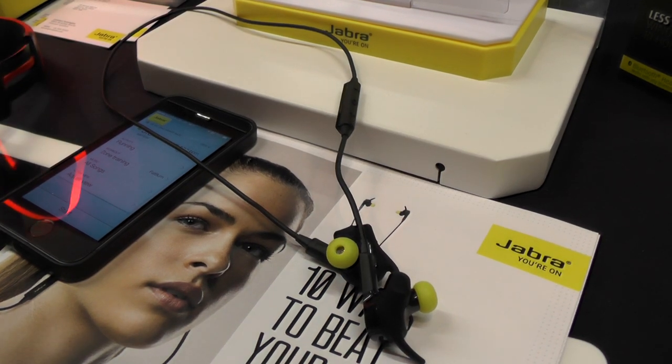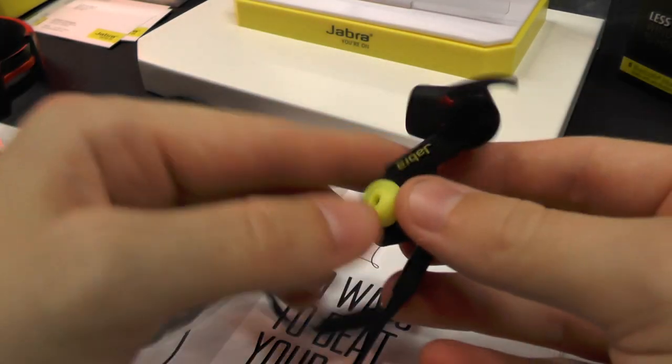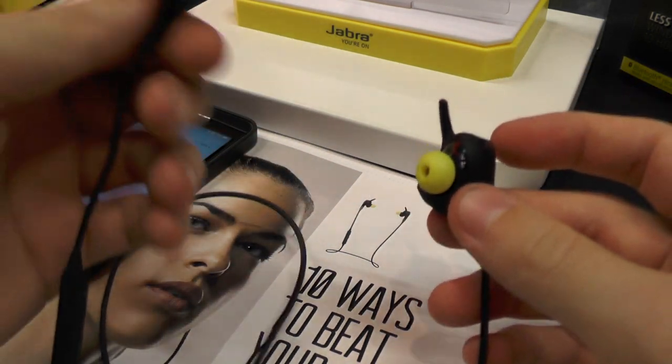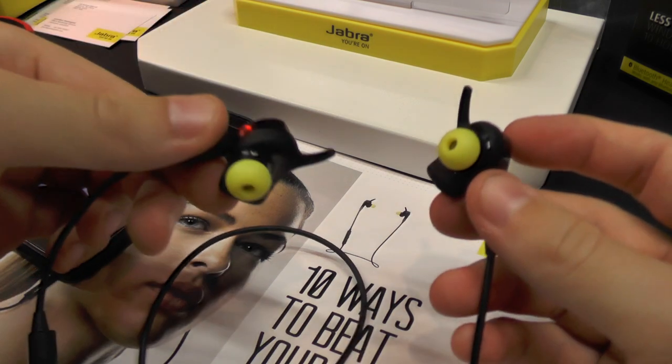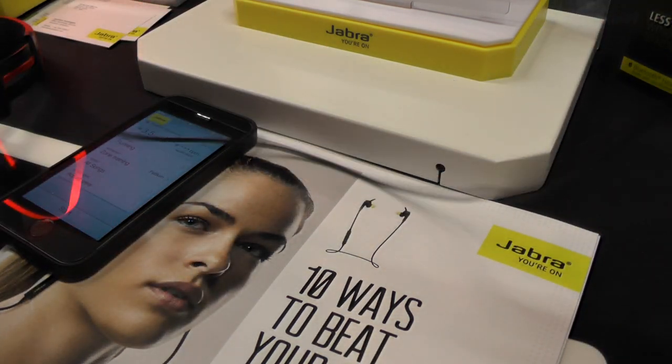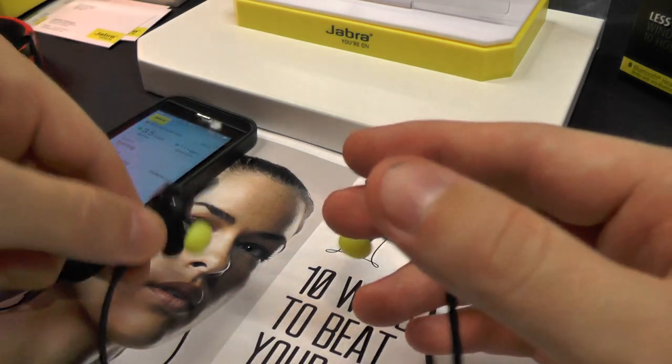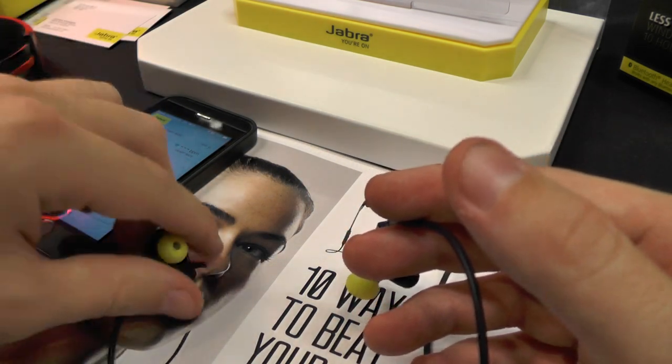It's actually a newly introduced earphones — a wearable, actually — because it has a heart rate monitor built in the inside, an NFC chip built in the inside, and it's working without wires. As you can see, there is a battery inside and you can use it for five hours, for example, for hearing music or something.